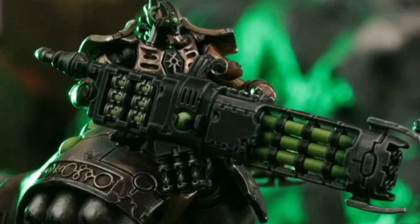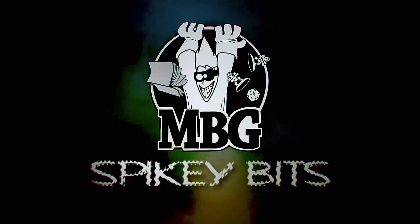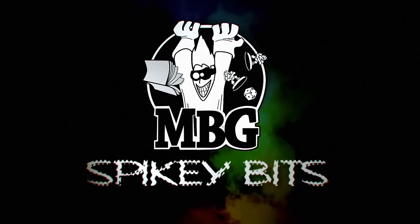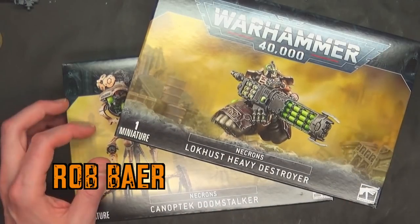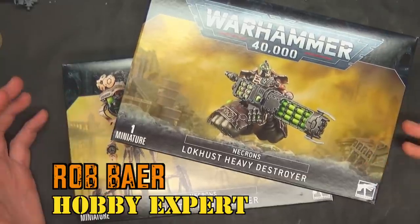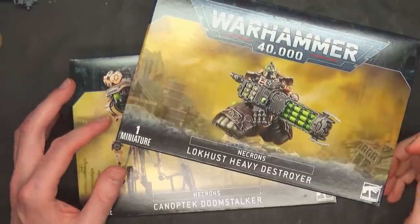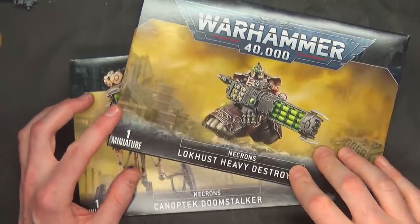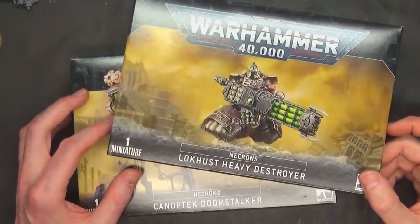Say hello to my little friend. Welcome back Hobby Maniacs. I'm Rob Baer from spikybits.com and we've got new Necrons — the first new Necrons since the Indominus box. Today we're going to unbox and build the Locust Heavy Destroyer and the Canoptic Doomstalker.